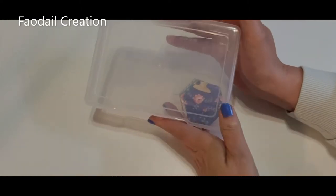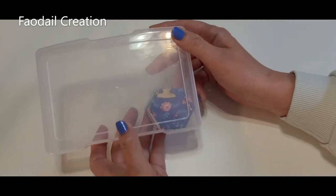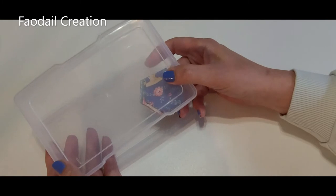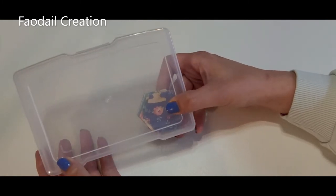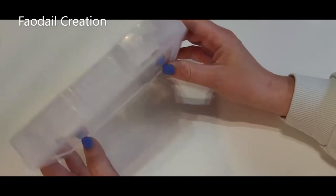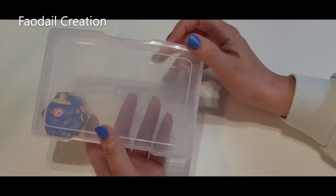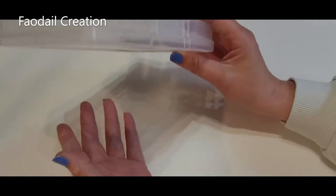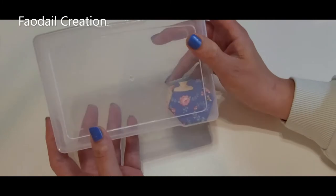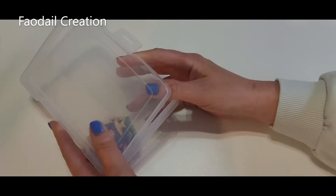These boxes are from a place called Michaels — it's an arts and crafts store widely available in both Canada and the States. I'm sure you'll find something similar. These are basically photo cases for scrapbooking. They come in a bigger carrier, but I can take each of these separate little boxes and put them in a tote bag.